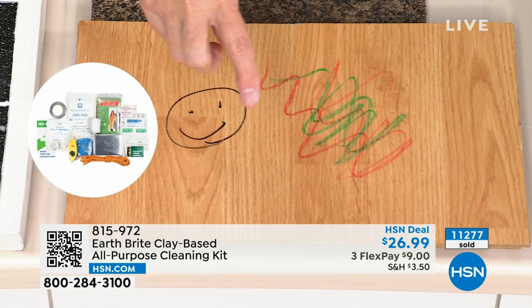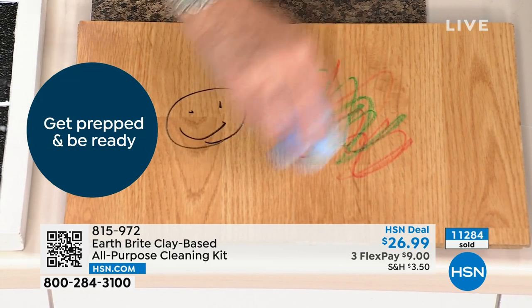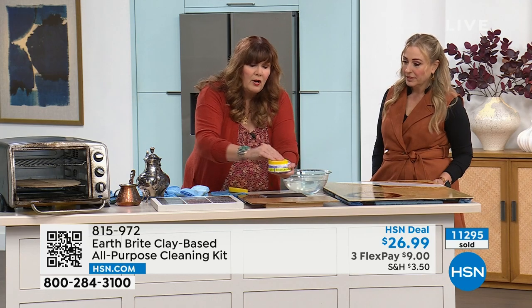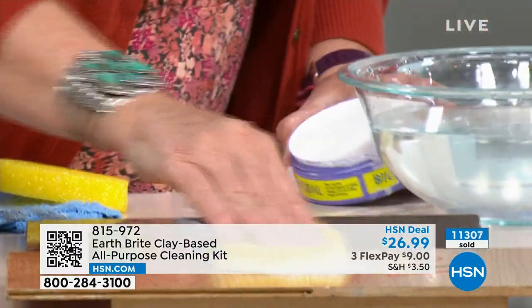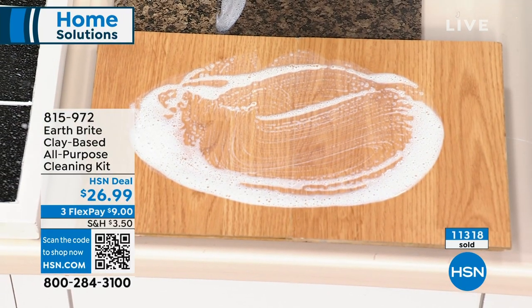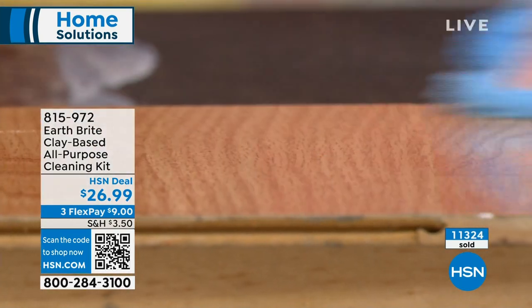So what I've done here on the sealed wood is crayon and permanent marker. With a microfiber towel you can generally buff out the crayon with a little elbow grease, but you know it's not coming out. Permanent marker is not coming out. So I get my Earthbrite, get my sponge wet, rub it into that artisanal hand-poured clay cake. It's clay — not bleach, not solvents, not weird ingredients. It is literally just a pure white French clay with a unique mineral profile that allows it to scrub without scratching. Not only is the crayon gone, but the permanent marker as well.